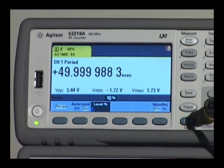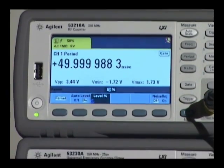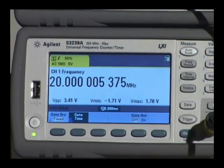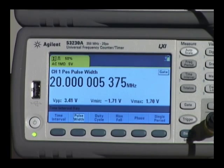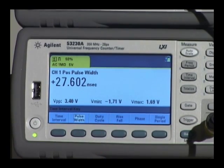The 53210 RF counter measures frequency, period, frequency ratio and voltage levels, while the 53220A and 53230A universal counters additionally make time interval, pulse width, rise-fall time, phase and duty cycle measurements.